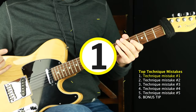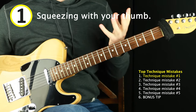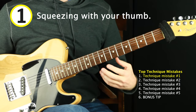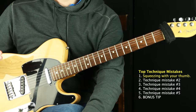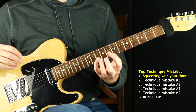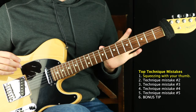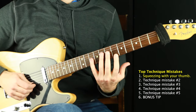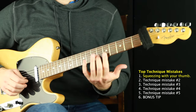Technique mistake number one is the grip of death — just squeezing too hard. A lot of us know we shouldn't be squeezing so hard, but how do you work on that? The pressure we need to push down the notes should not be coming from the thumb or the back of the guitar.